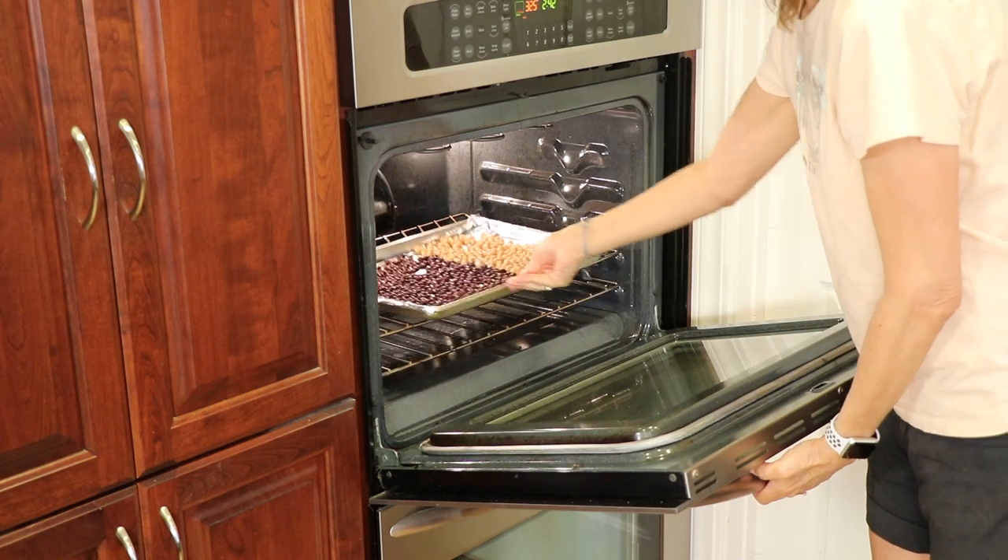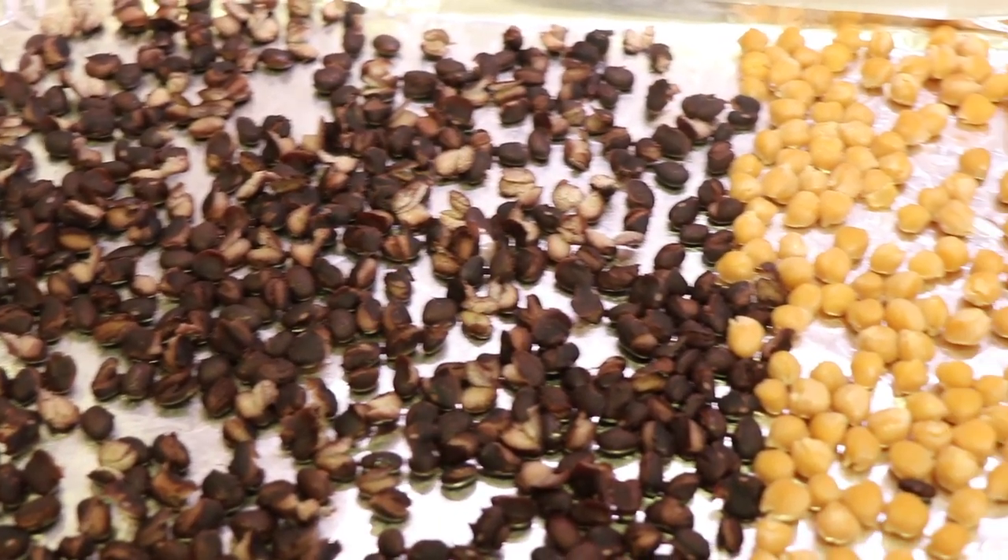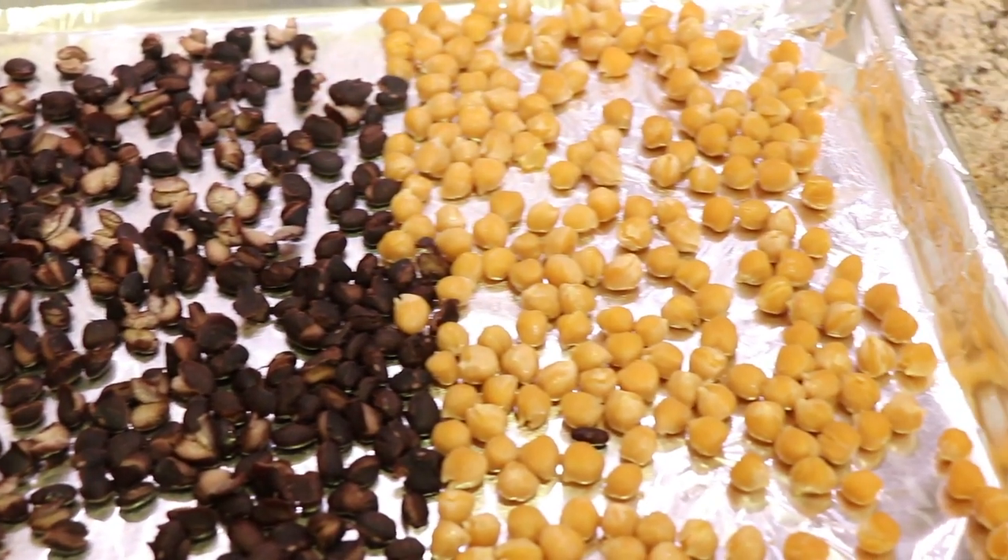We'll place our beans into a 325 degree Fahrenheit oven for about 15 minutes so they can dry out. Here are our beans after about 10 minutes in the oven and you can see that they're quite dried out. This is an important step that you don't want to skip.